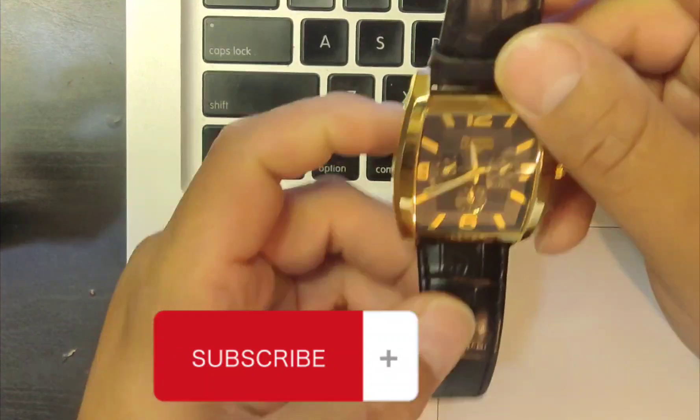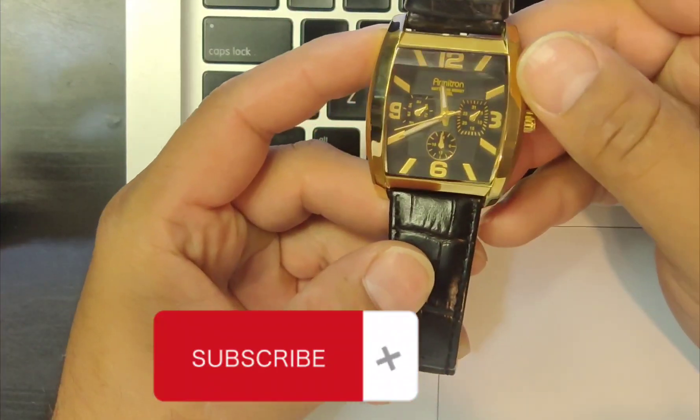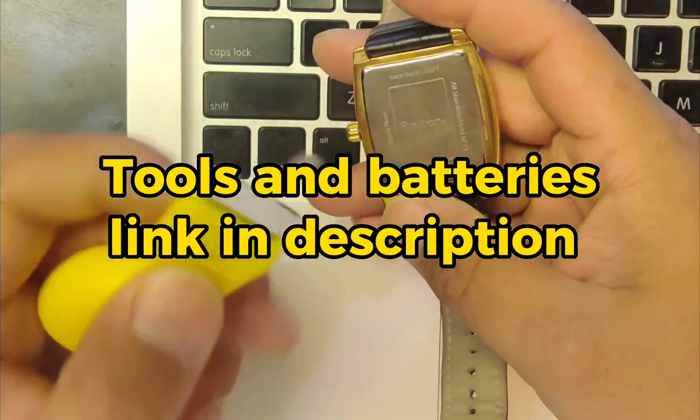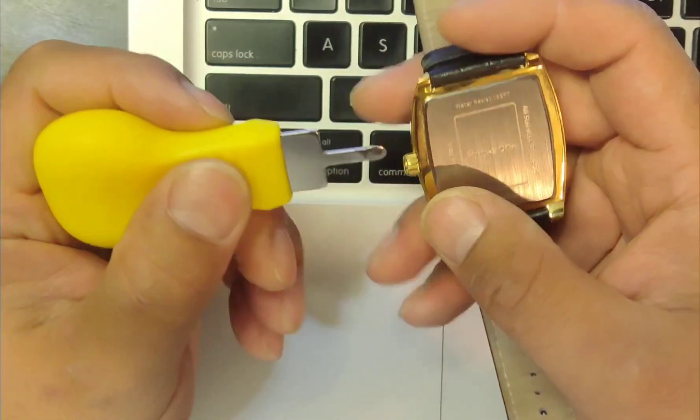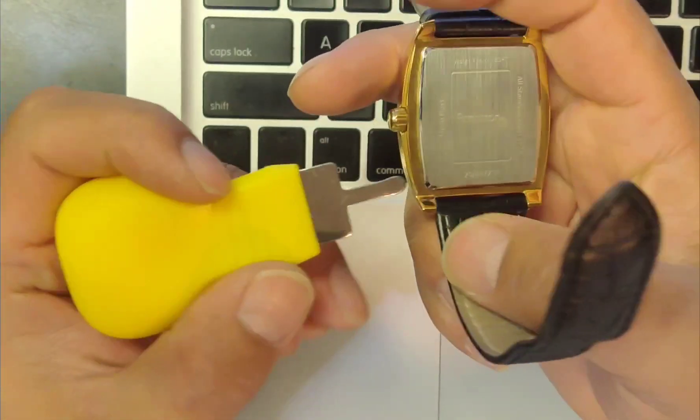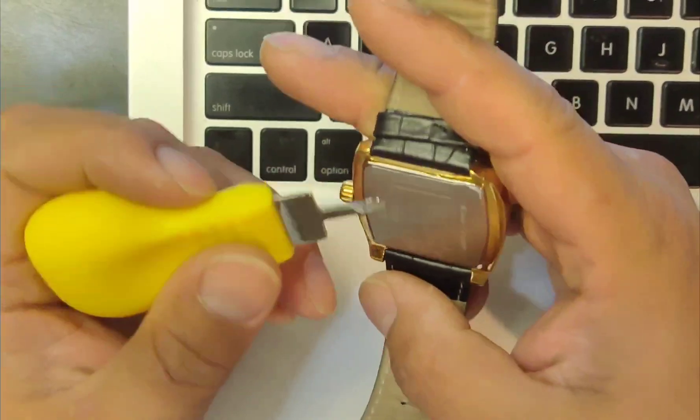Hey, what's going on guys? Today I'm gonna go ahead and show you how to change the battery on most watches. You use one of these utility knives — you can get all of those online. I'll have the link below if you want to go ahead and get one from Amazon.